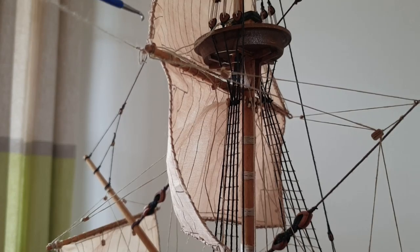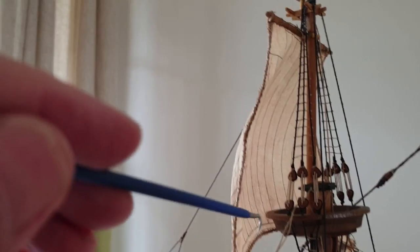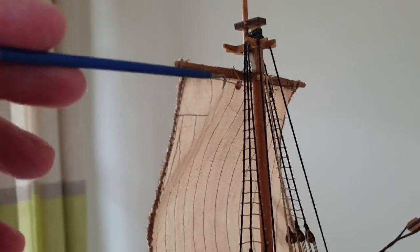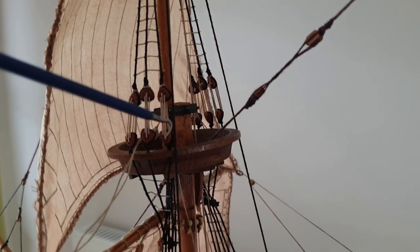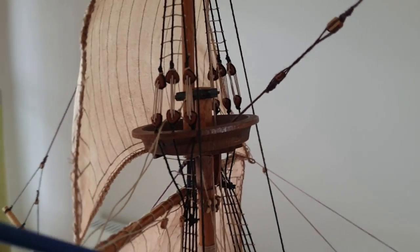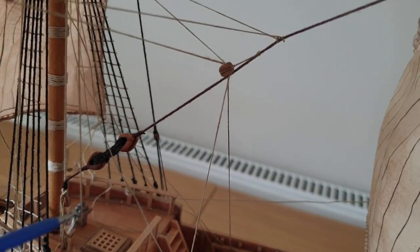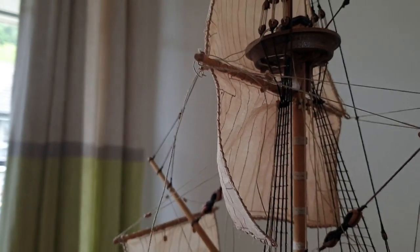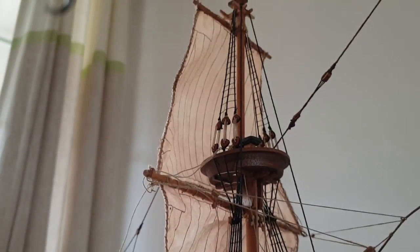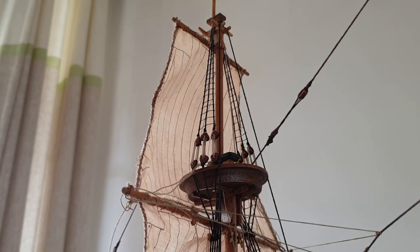I've got this one tied off to the bottom of the topsail here, and this one goes up and through that block there, and then it's going to go all the way down through the crow's nest — sorry, keep getting the camera caught in the rigging — all the way down to be fastened off on that pin rail there. So we'll just get that threaded through, and this goes up and through there.